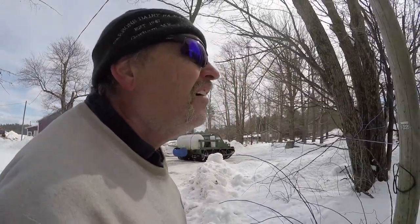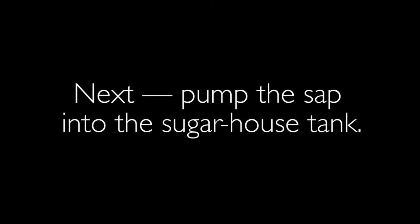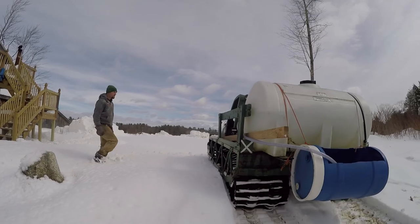Looking to see if the sap ran yesterday and the day before. The tracks are a little loose — that's what you hear, that clicking noise. The cleats are hitting on the back track and it needs to be tightened up.